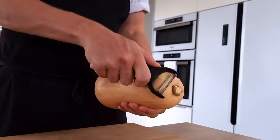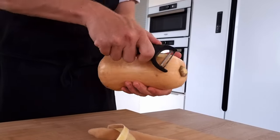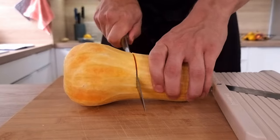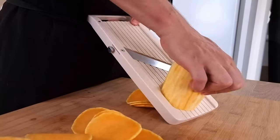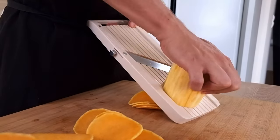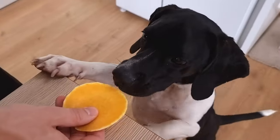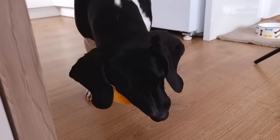I'm gonna use pumpkin in two ways: pumpkin puree and pumpkin slices. I have here one butternut squash. I peel it and then slice it on a mandolin. I also give one piece to my food inspector to check out if the quality is good.